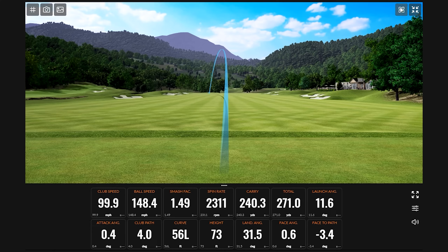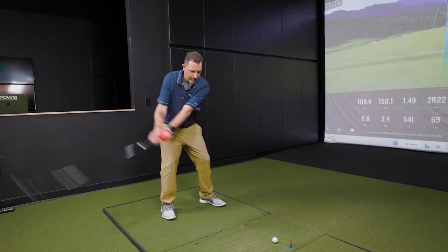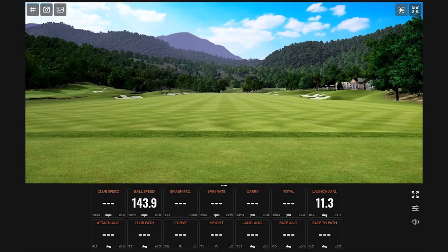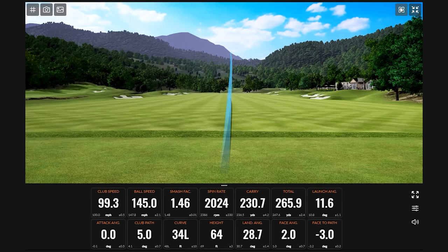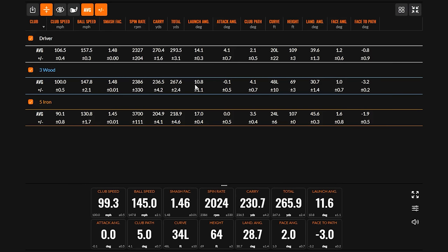After three shots with the three wood, the results were pretty typical — low trajectory for this player. The distance was fine and covered what we wanted, but the trajectory wasn't quite there. I'm not getting enough height, so I might need to go into a four wood — and that's essentially what a gapping session reveals.